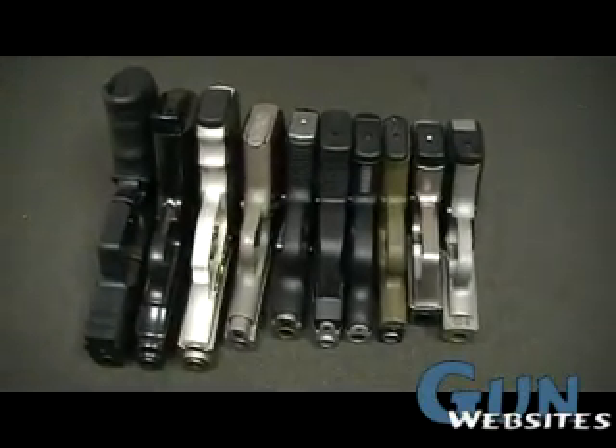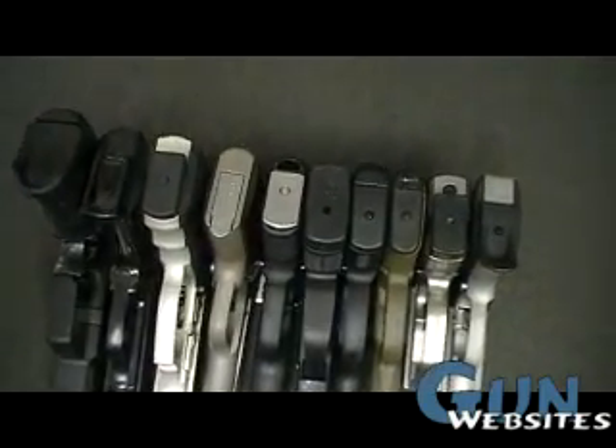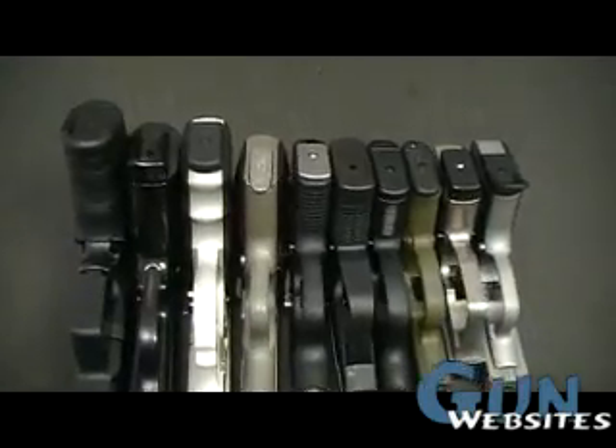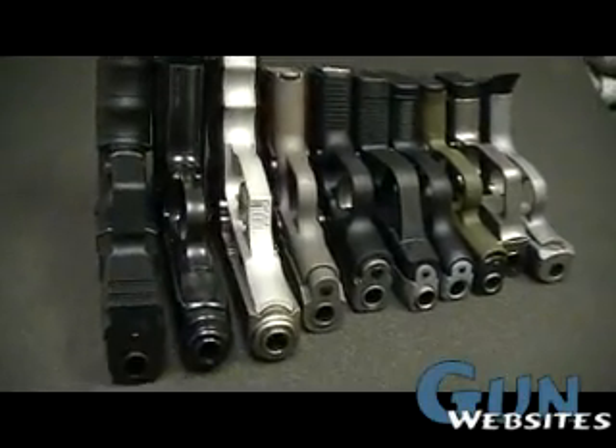This video is part 3 of a 5-part series on the .380 pocket pistols. This one is going to quickly talk about grip and grip options, and then the rest of the video is about sights and sight pictures.